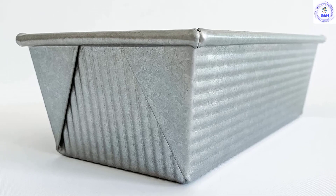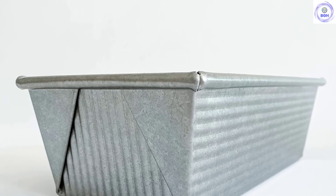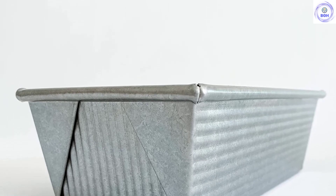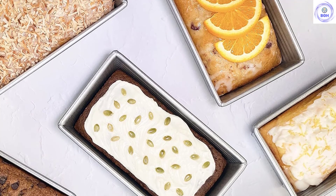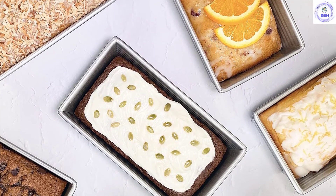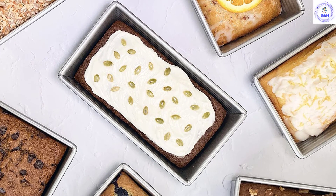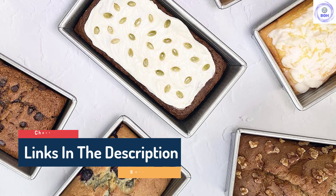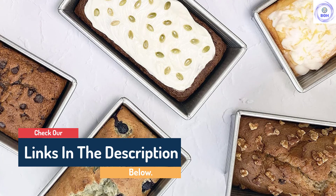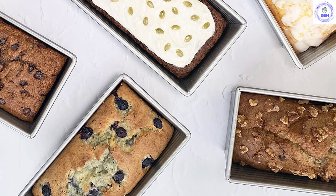The corrugated steel bottom and sides make for easy loaf release without too much need for greasing — a much welcomed feature. This pan is also easy to clean and affordable. Some of its features weren't quite up to snuff, but overall were not deal-breakers. Unlike many of the pans in this review, the USA Aluminized Steel doesn't have handles, which means turning out loaves and removing the pan from the oven is a bit more difficult. However, some bakers are dead set on having handles, so this comes down to personal preference.